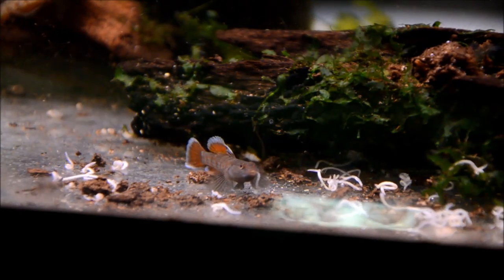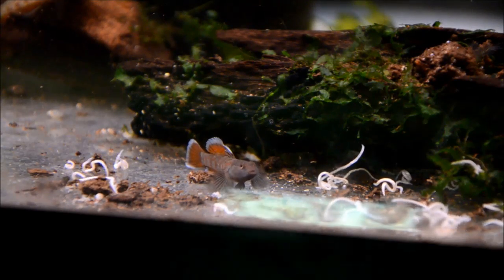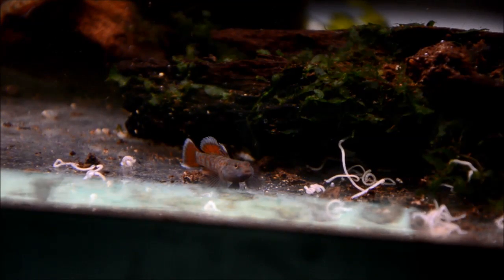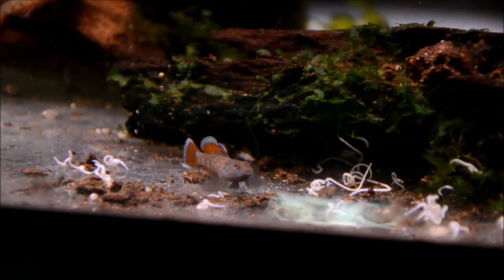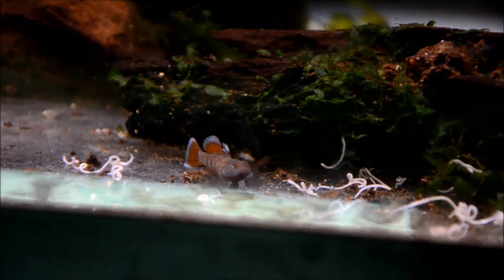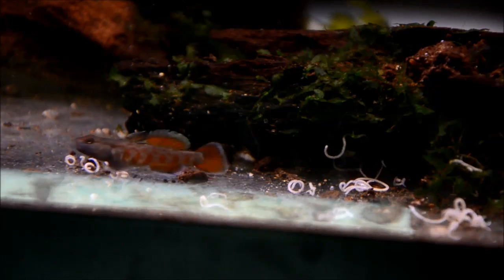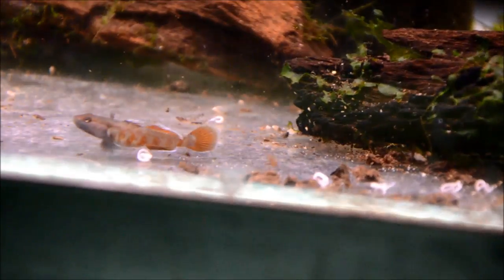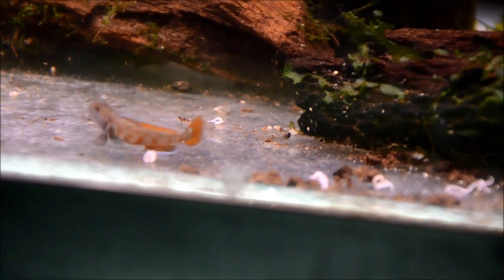These are not a common fish, but they're not as hard as they sound. They're not for the beginning fish keeper, but they're certainly doable as long as you can maintain some sort of live food culture. I prefer worms - I think they're more nutritionally complete. These are definitely one that's worthwhile to breed, especially for resale reasons. Just incredibly beautiful.